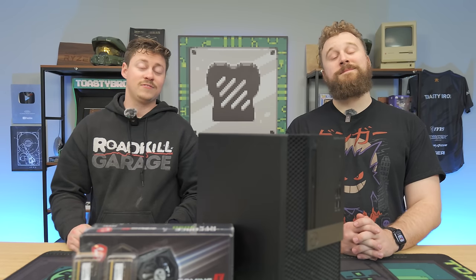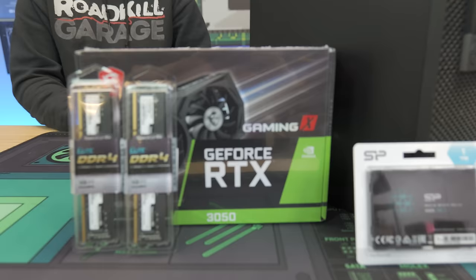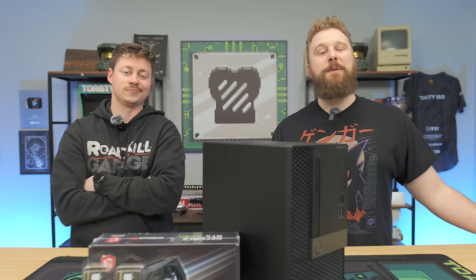The 1650 graphics card has been around for a little too long and today we are going to show you the replacement. This right here is the RTX 3050 6 gig and in today's video we're going to be testing it inside a $330 gaming PC that we're going to show you step by step how to put together. But before we dive into that let's hear a word from today's sponsor.